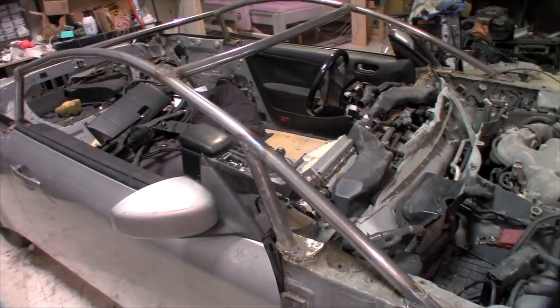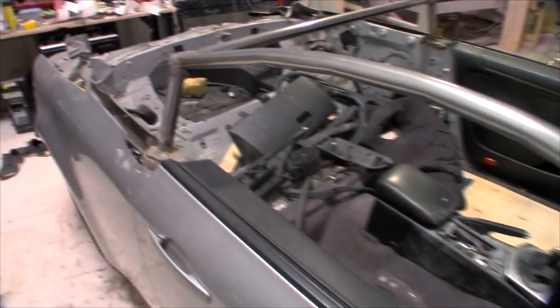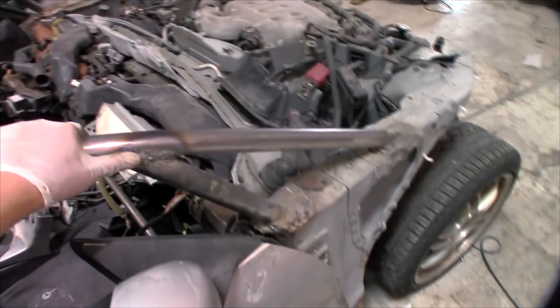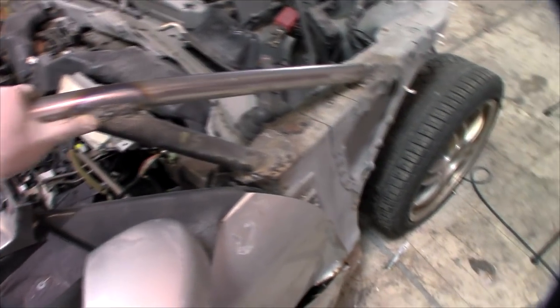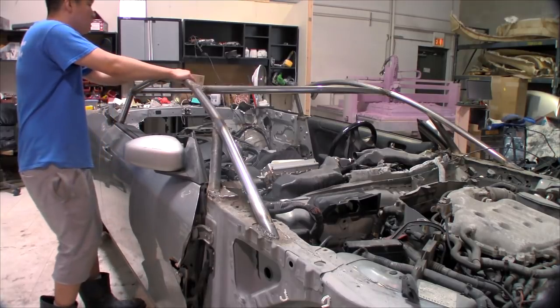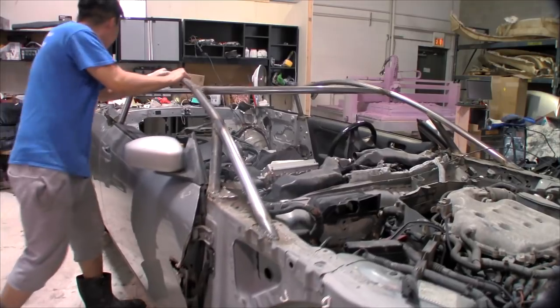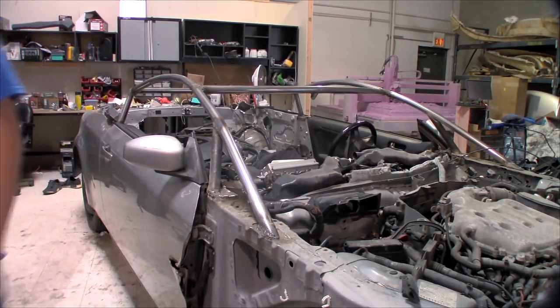Let's put it through some rigors of testing. Visual check — we'll give it a C plus. The welds need to be ground down a little bit but it passes; it looks like it'll hold up. Let's give it a good old push and pull test — the side load thrust test. Push and pull test officially passes.